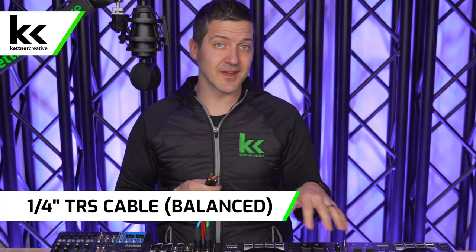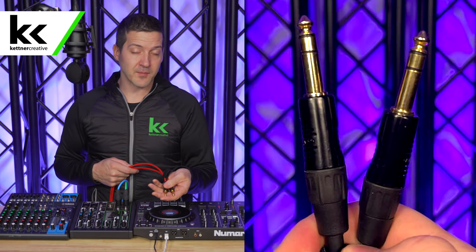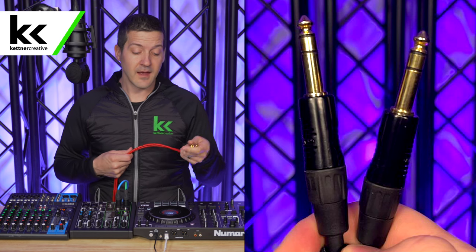For option two, if your DJ controller has quarter-inch outputs, you're going to want a quarter-inch TRS cable. You could theoretically run this up to 1,000 feet with no audio degradation because this cable is balanced. It would be exactly like the last step — take the quarter-inch outputs out of your DJ controller and connect that to the line level input on your audio mixer.